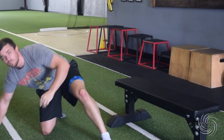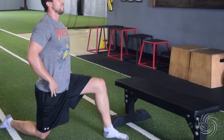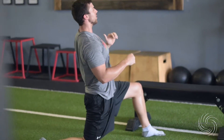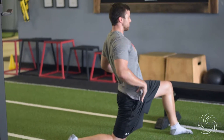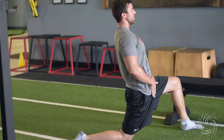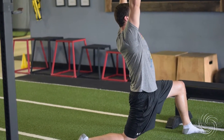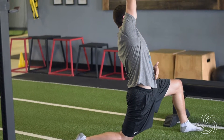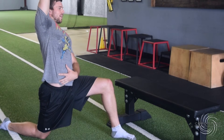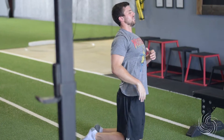Now we're getting into the hips. Kneel down and slide your hip forward — you're not reaching back with your low back, just sliding the hips forward to feel that stretch in the groin and hip. From that position, throw your hands up and lean over the bent knee to feel the stretch coming all the way through the hip and up into the obliques.